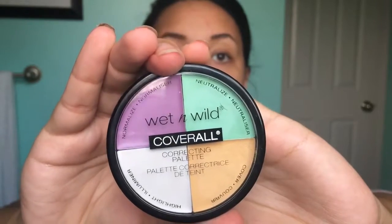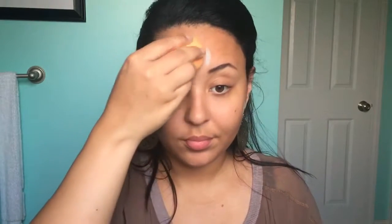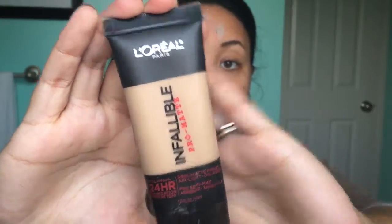It makes the world of a difference, guys — I always make sure I hit up the ends of my brows. Now I'm going to go in with the green shade from the Wet and Wild coverall palette and just tap it on the red spots, any acne marks or anything going on. The green is going to pretty much neutralize out any redness. I'm going to take my Real Techniques little sponge blender and blend that out, then use the L'Oreal Infallible Pro Matte and blend that all over my face.